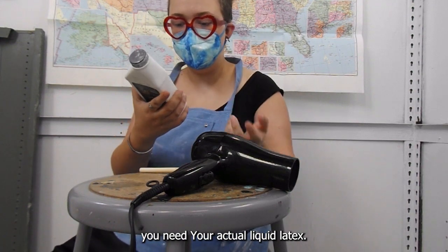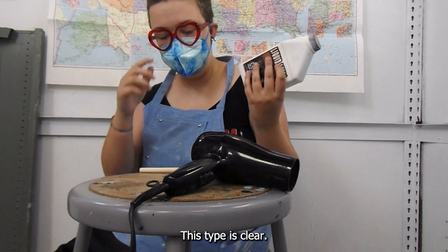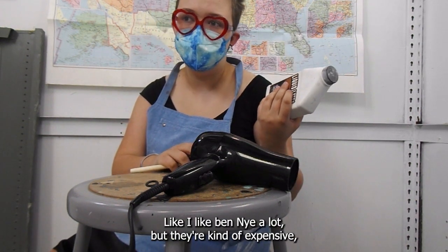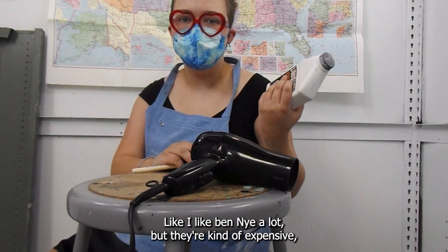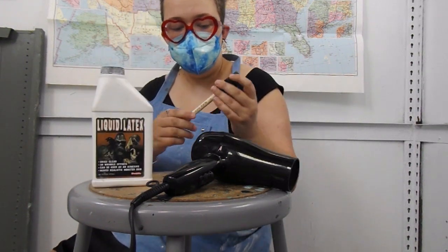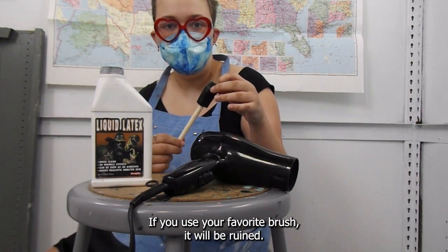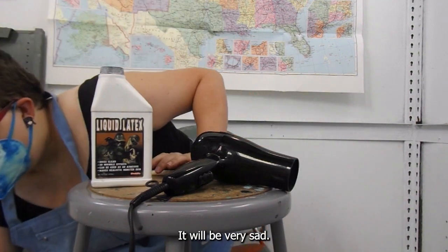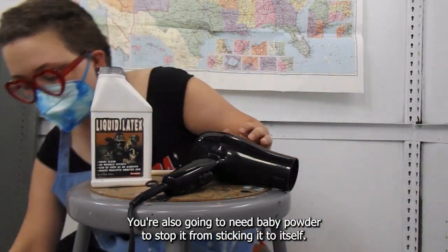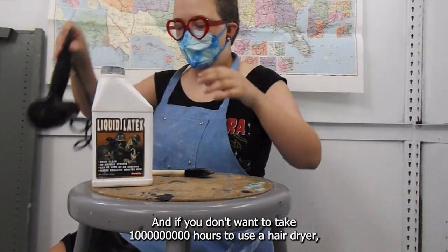I'm going to have a paper towel by me just in case it gets anywhere. You need your actual liquid latex — this is from a Halloween shop a couple years ago. This type dries clear; some of them dry a little bit more flesh-like. I like Ben Nye's a lot, but they're kind of expensive, and they have a thicker consistency. You're also going to need a sponge that you do not care about — if you use your favorite brush it will be ruined. You're also going to need baby powder to stop it from sticking to itself at the very end, and if you don't want to take a billion hours, you could use a hairdryer.